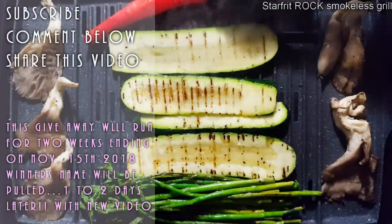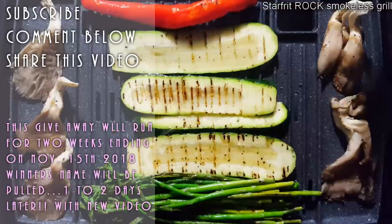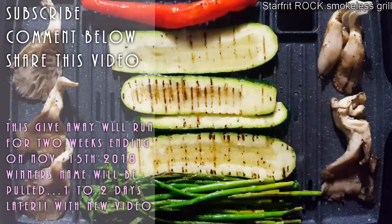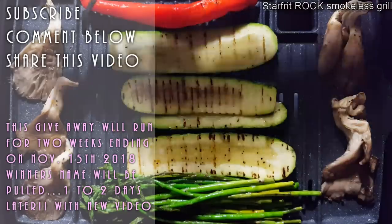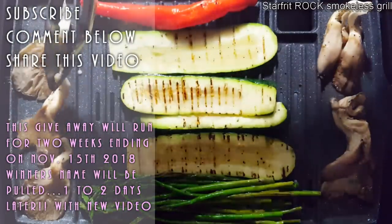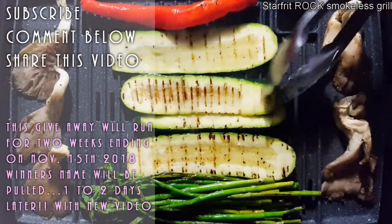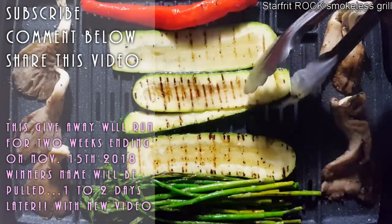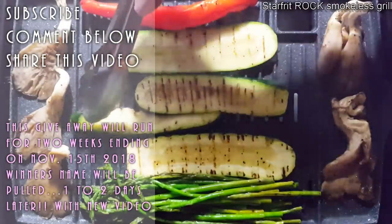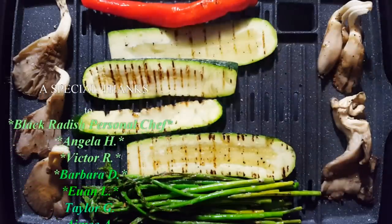These are pretty much done, except for the pepper — I will cook that a little longer. Good luck to all of you. If you're not a subscriber yet, subscribe. If you hit that little bell, you'll get notifications when I put up new videos. There's going to be a lot more giveaways and a lot more delicious recipes for all of you to try. If you haven't gone vegan, go ahead and do it — because it's the best thing you can do for yourself, for the animals, for your children, the planet, and your health.